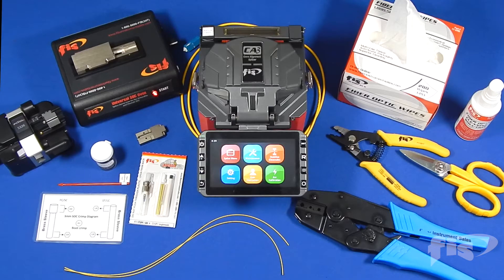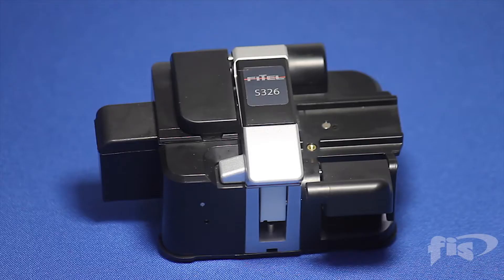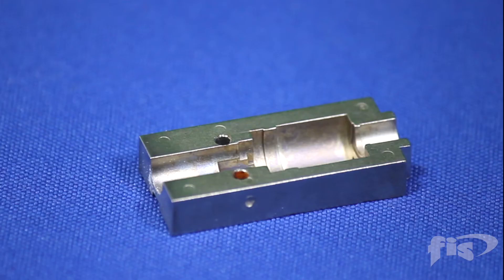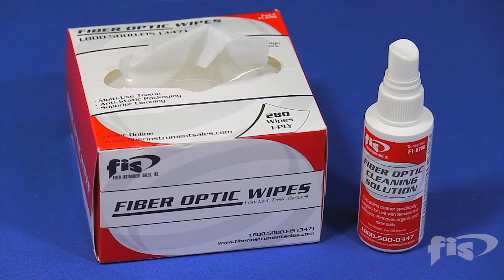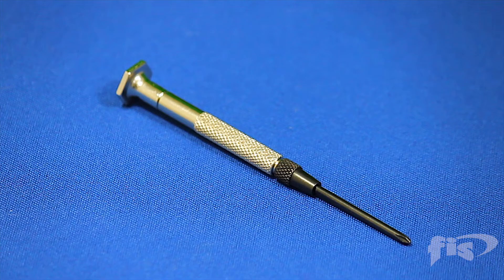Items needed: the Universal Cheetah and Armadillo splice-on connector oven, OFS Phytel 326A cleaver, measuring card, splice-on connector holder, 3 millimeter cordage holder, crimp tool, cleaning solution and wipes, tri-hole strippers and Kevlar shears, and a screwdriver.